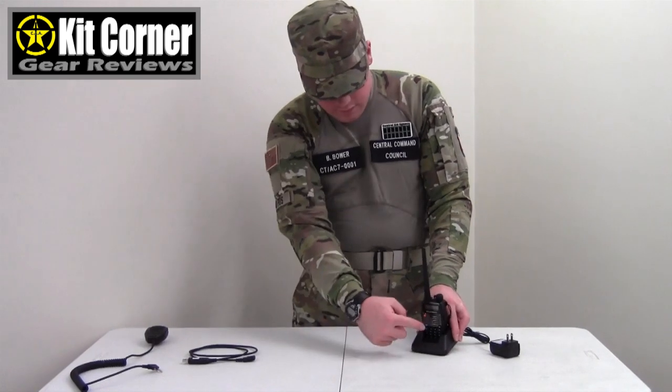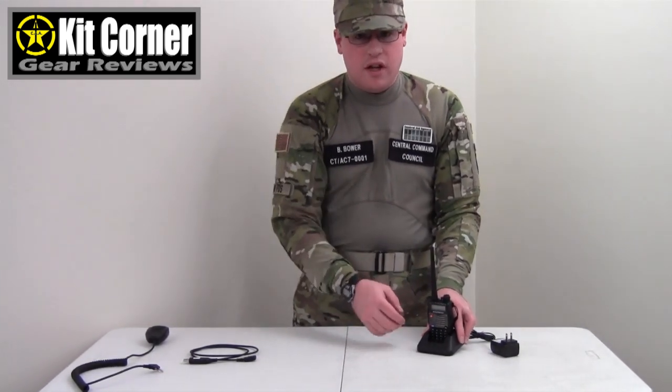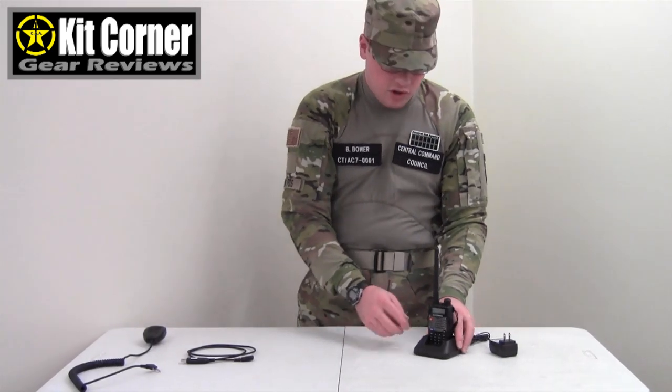You set that right there. A little red light will come on here that indicates it's charging. And then when the light turns green that indicates that the battery is fully charged.